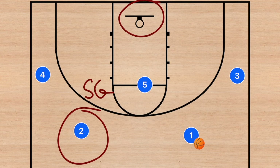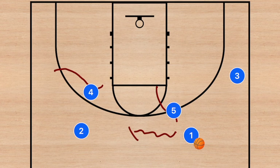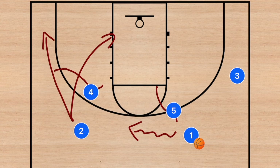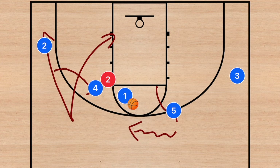Whether it's open layups or open threes, we need player two to be able to hit shots. One of my most favorite plays is to have player five set a screen on player one, and at the same time player four sets a back screen on player two. Once this is set, player one dribbles off towards his left side and player two has two different options depending on what his defender does. If player two's defender goes underneath that screen, player two cuts out to that side.